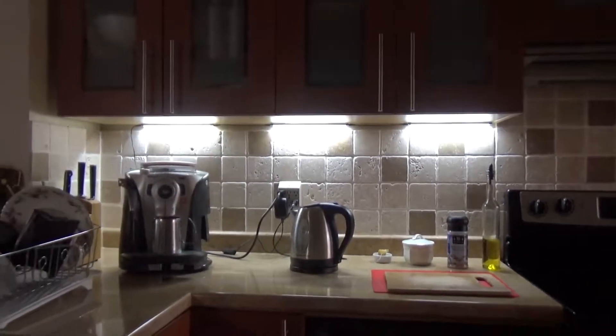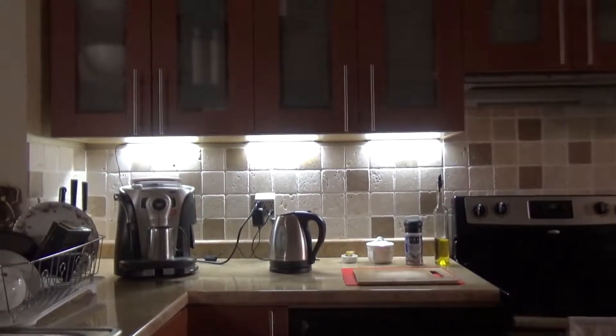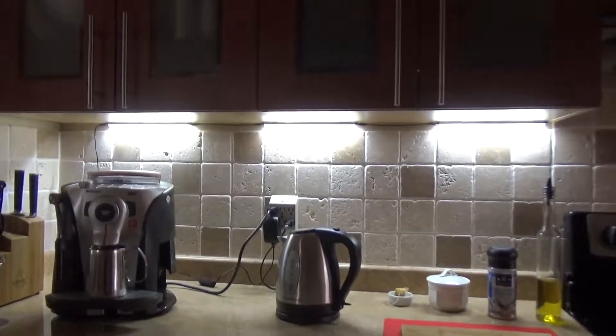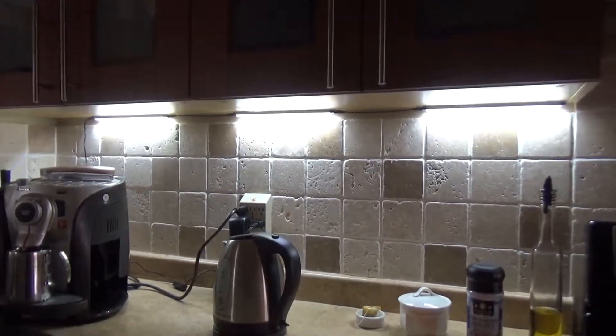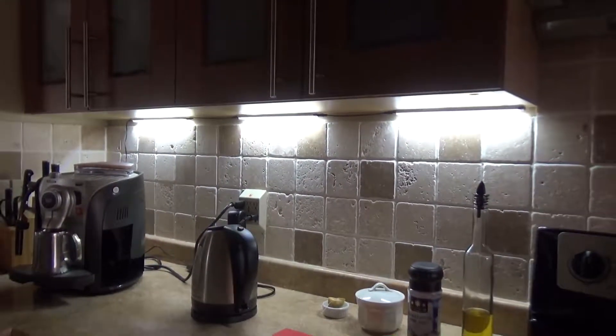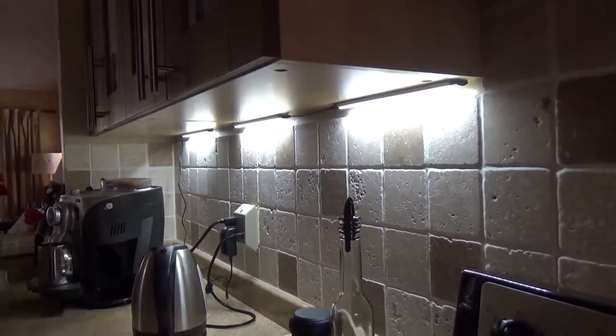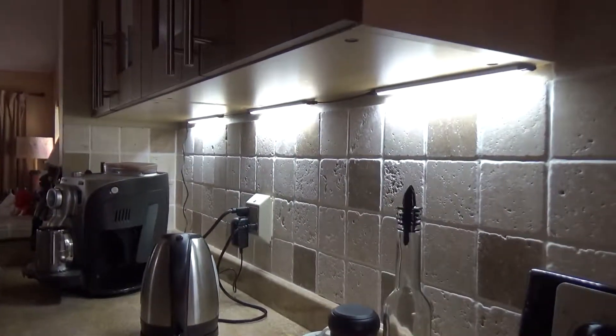I think these are 5000 Kelvin cool white, and they look pretty good. I can highly recommend them. Installation is very simple — if you use Play-Doh like I did, it takes not even two minutes. If you want to drill the holes and attach it permanently, it will probably take you five minutes. Thanks for watching, goodbye.